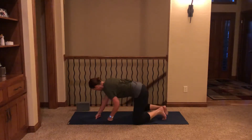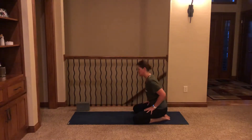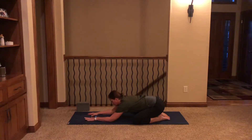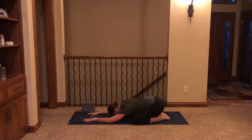Coming into Child's Pose, knees are wide on the mat, big toes touch behind, and we settle our hips towards our heels and reach our hands out in front of us on the mat. We're going to settle our head onto the mat. You can also place a block underneath the forehead or even a folded up towel — whatever is comfortable for you as you begin to settle in. Elbows can have a slight bend to them.